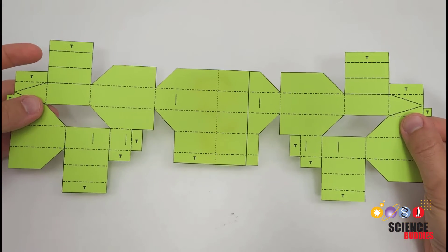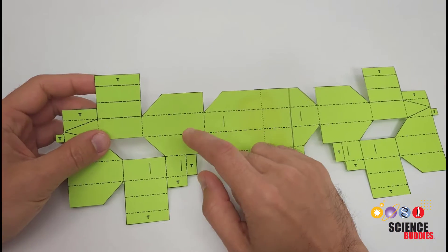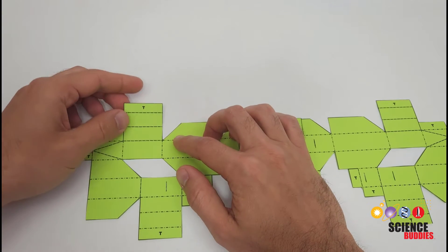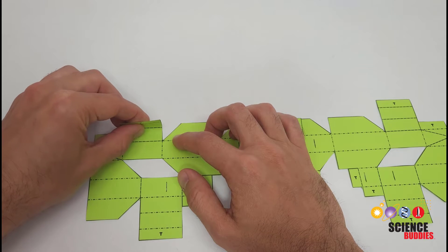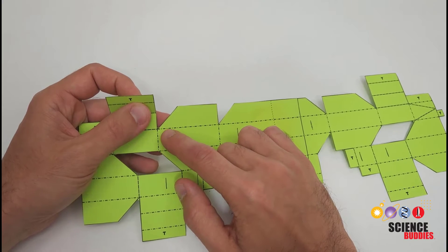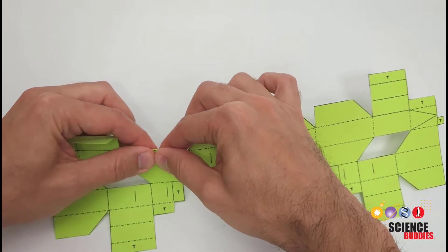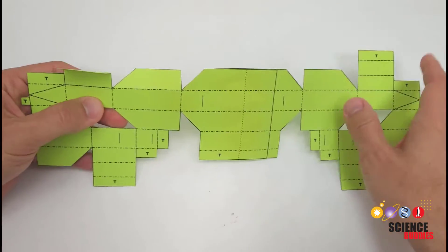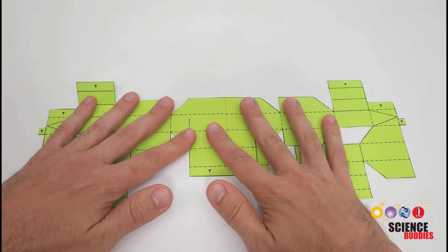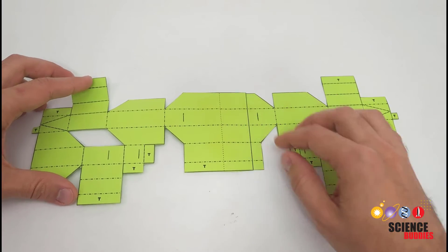After the glue is dried and the two pieces are attached, you are going to pre-crease all of the folds. There are two different types of dashed lines: lines that are just dashes represent a valley fold — a fold you fold towards you or up. Lines that are dashed dots are mountain folds — folds you fold away from you or down. There are a lot of folds, so take your time. Go through and crease all of them, then lay the entire thing flat again and we will start individually folding and gluing different parts.